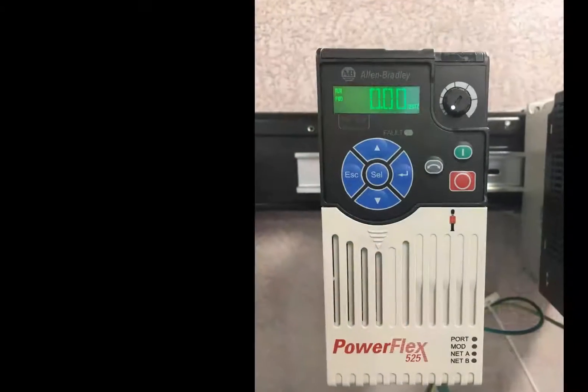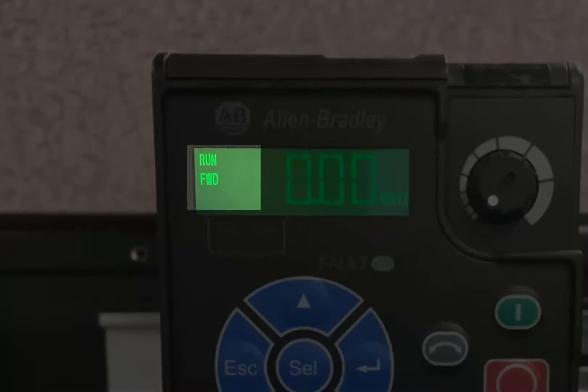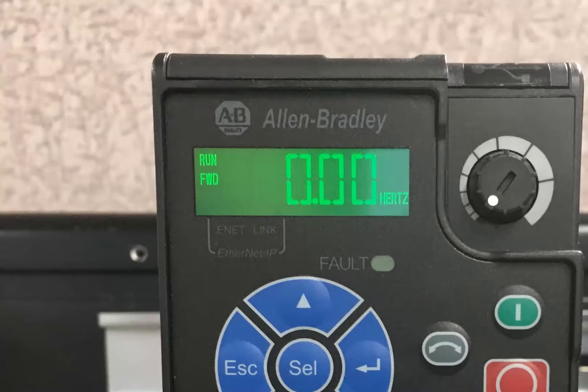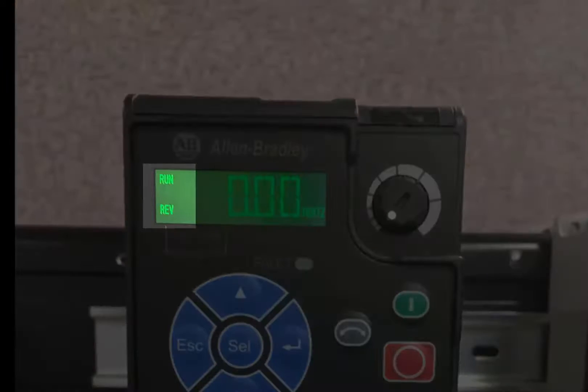The drive display also includes various status indicators. The left side of the display includes Run, an indicator if the drive is modulating, which is commonly referred to as Running. Forward, or FWD, indicates that the drive is currently set to run in the forward direction — a common misconception is that this indicates the drive is running; it merely indicates direction. The bottom left indicator, REV, indicates the drive is set to run in the reverse direction.